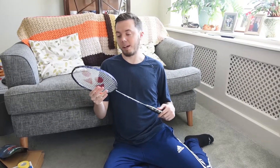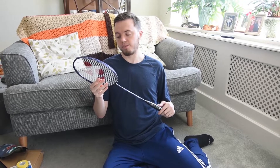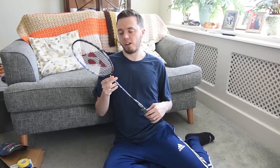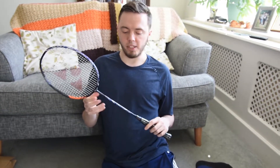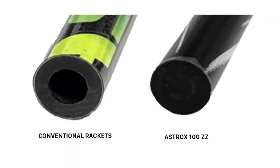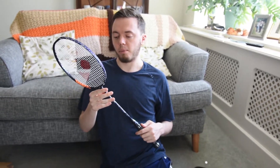It's used by Victor Axelson, who's a top men's singles player, so it's probably going to be better for singles players. I'm no expert, but there's a solid interior in this shaft. Most rackets have a hollow interior, and apparently this gives you more power. This might be just marketing jargon, but I really want to test it out.